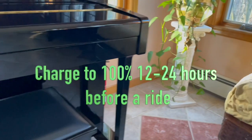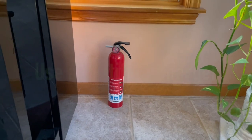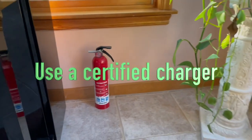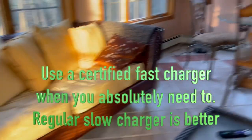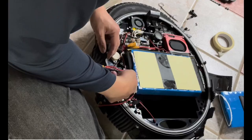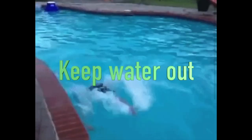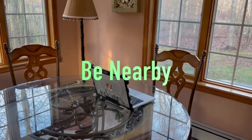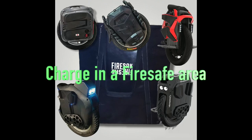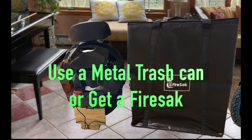Charge the wheel to 100% about 12 to 24 hours prior to starting a ride. Use a certified standard charger for routine charging instead of a fast charger — if you have to use the fast charger that E-Wheels sells once in a while, that is okay. Maintain the wheel and keep it clean so that proper airflow is possible, preventing water intrusion or high humidity when charging. Charge in a fire-safe area; for maximum safety use a metal trash can or a fire sack.